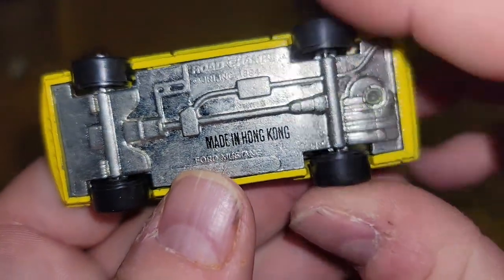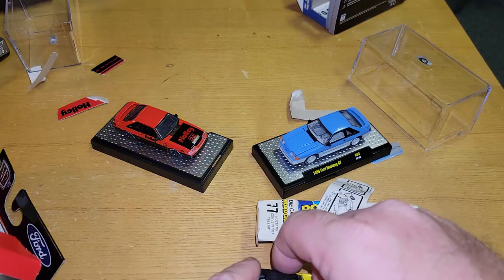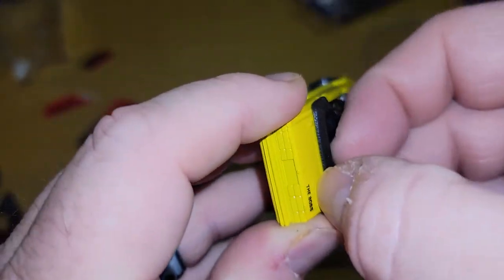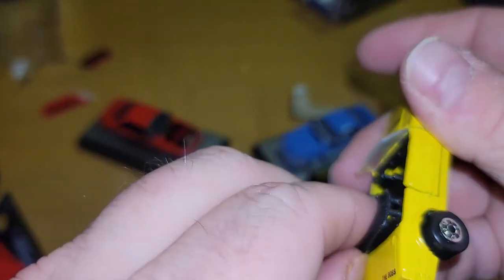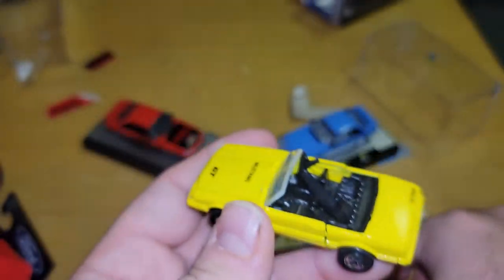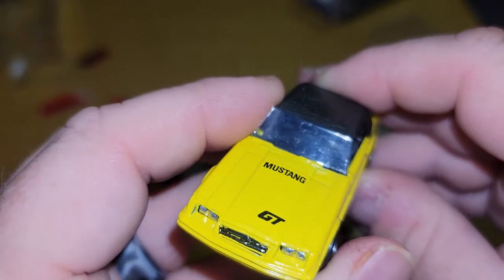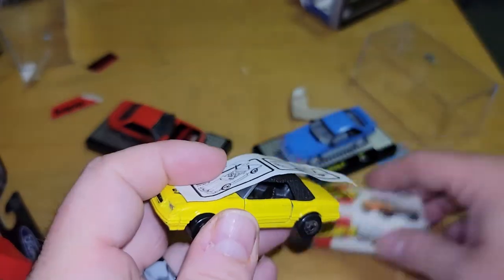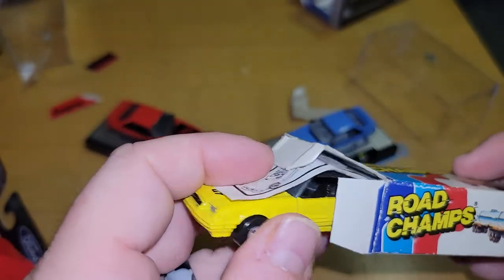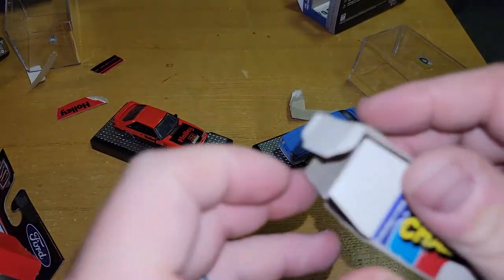Made in Hong Kong — Road Champs 1984. I think I'm going to put it back the way it was. The top goes back on — okay, so this was in here. I'm just putting it back so I don't lose anything. It goes in here — there we go, sticking out the side. Put this back on here. There we go.